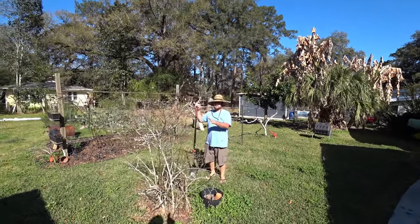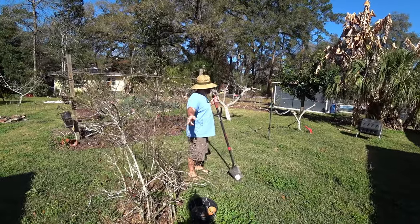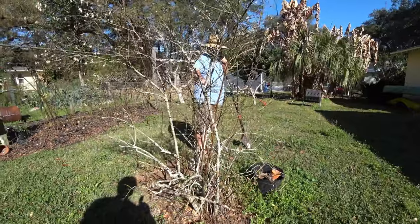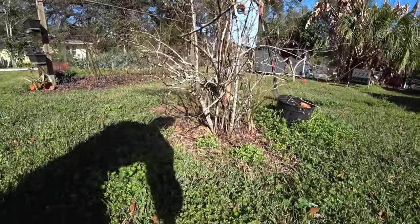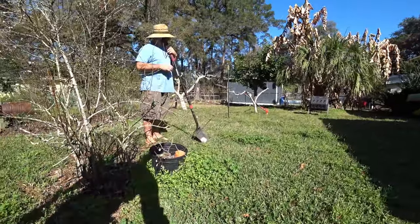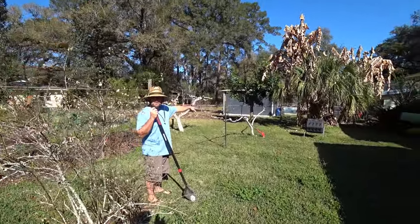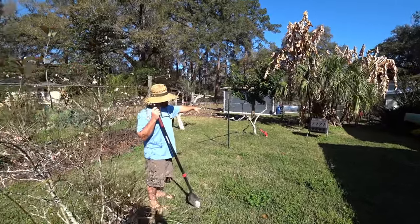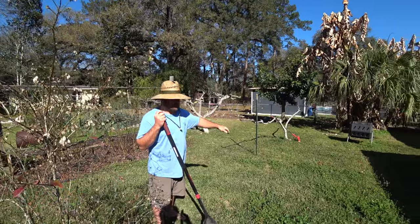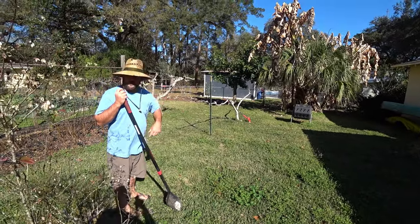This blueberry is the last survivor of about eight or ten that were planted here in a row. It's slightly higher in elevation — it slopes down that way. Starting from the lowest part of the yard, there's a little rise right there by the banana and the grapefruit. A lot of water was trapped in here, and they started dying close to the banana in succession all the way up here.